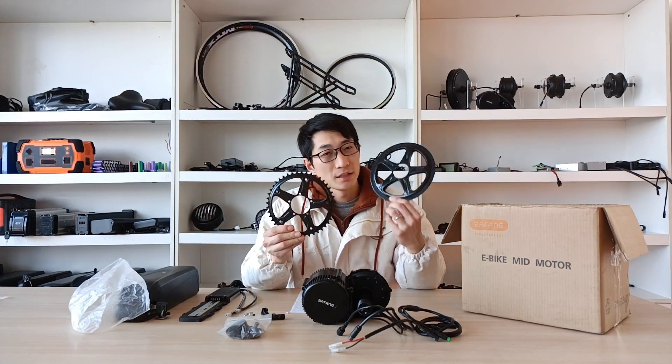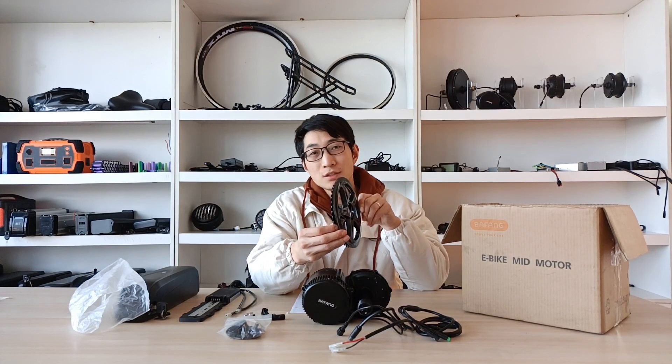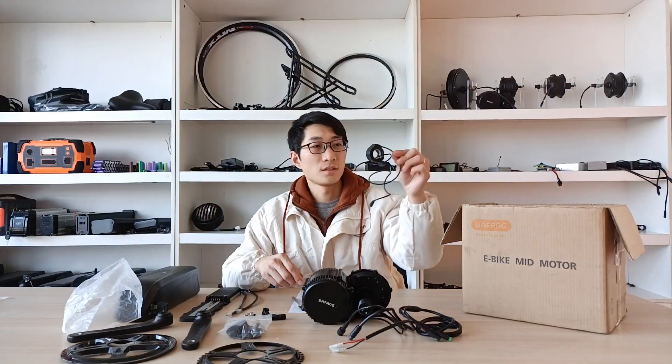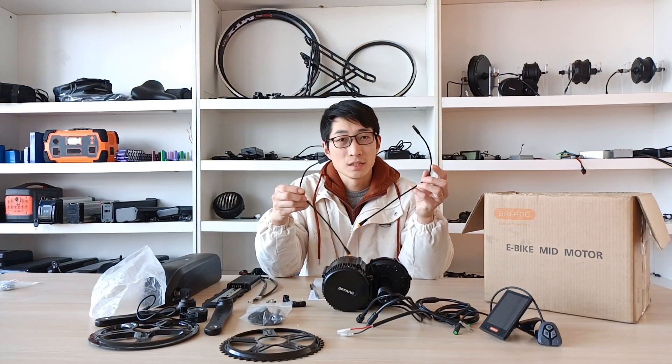This is the chain wheel and the cover. Do not mount the cover on the chain wheel ahead — if you do that, you need to tear the cover down when you mount the chain wheel on the motor. This is the crank. Pay attention to the left or right marking here. This is the thumb throttle — using it may be illegal in some regions, so pay attention. This is a full colorful display, PPC-18; there are various models you can choose. Here are two brake sensors. The standard kit just has two brake levers. If you are using hydraulic brakes, you should choose the brake sensor, but you will need to pay extra. That's all of the kit — let's get started.